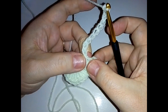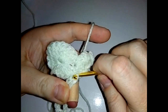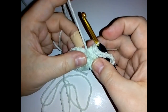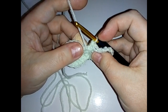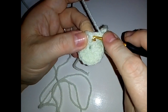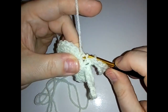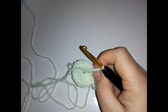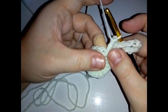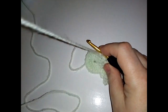Once again you want to slip stitch into the last single crochet you just made - easier from the back. The next stitch, just pop that chain over to the side, is a front post double crochet around the next stitch. Yarn over, pop your hook to the side of the next stitch and behind and through, bringing the post to the front, and complete that double crochet. Then do a single crochet in the next stitch, and then another chain 12.